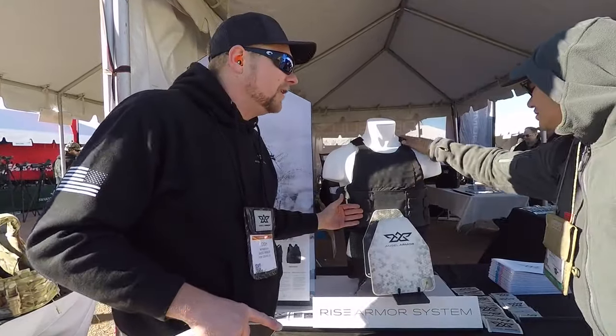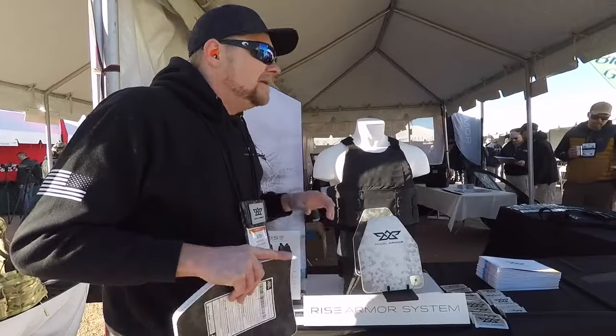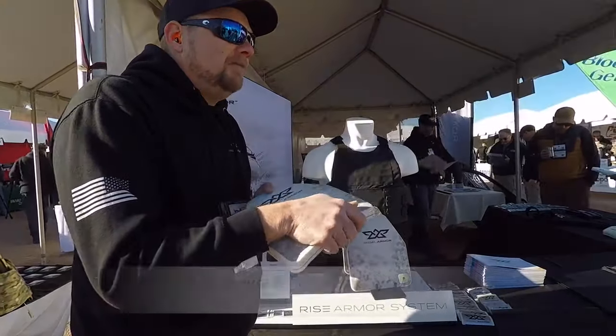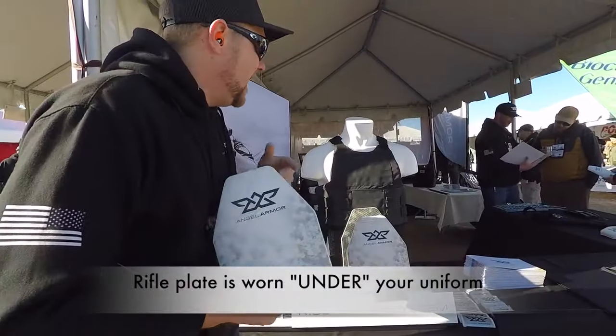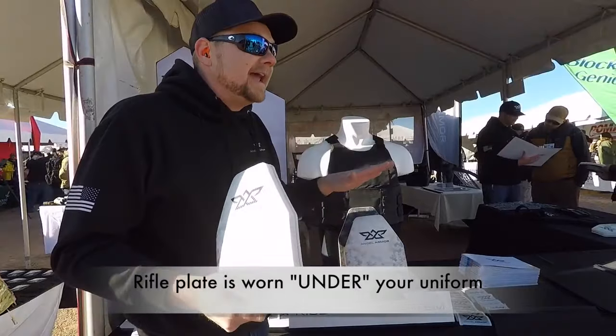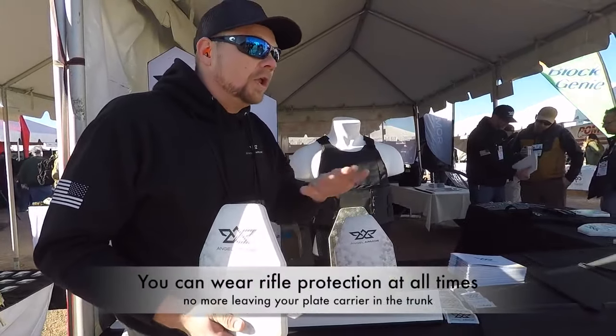There's no velcro on the front — same easy adjustment every single time. The best part about our system is that super lightweight rifle plates actually go inside your concealed vest. Officers can be comfortably wearing rifle protection all day.